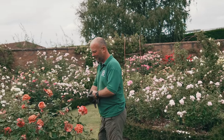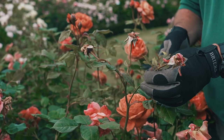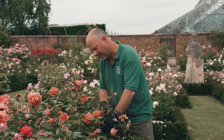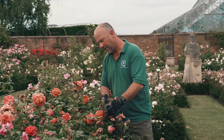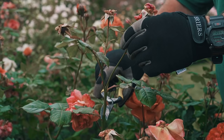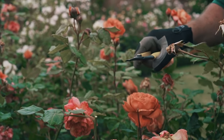We're going to do some stage two deadheading now. What we want to do is to remove this finished cluster of flowers. The cluster starts just about here and what we want to do is take it down to the next leaf joint and remove that, rather than taking these individual flowers off and possibly creating a snag or some dieback. By doing this we'll get some good new secondary growth for the summer and get a nice second flush of flowers from there.